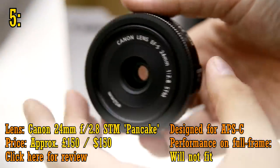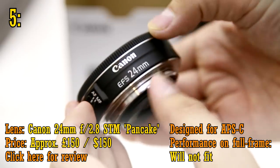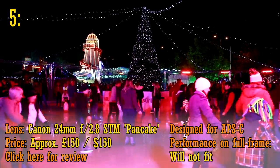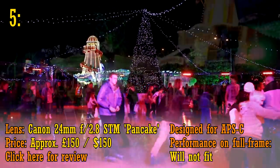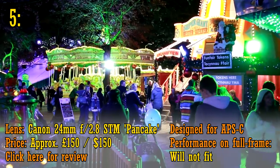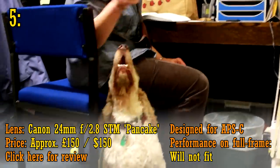At number five, it's the brand new 24mm f2.8 STM Pancake lens from Canon. It's a super fun lens with an extremely useful focal length, perfect for everyday use. It's got lovely build quality, and there's nothing wrong with its picture quality either, being nice and sharp. It's not going to rock your photography world, being quite a conventional lens, but it's really great value for money at about £150 or US$150, and most of all, of course, it's very cute.